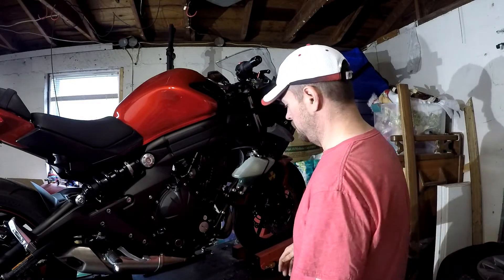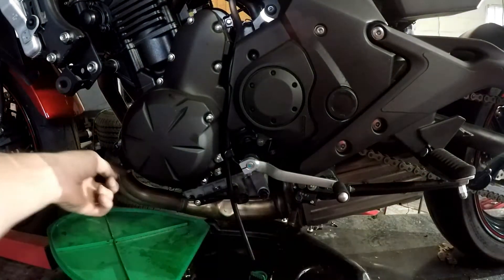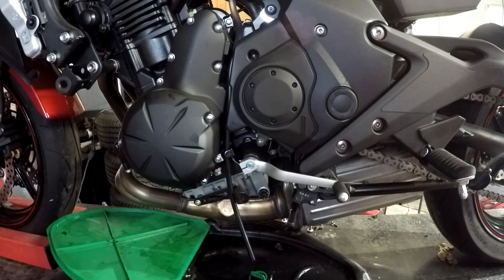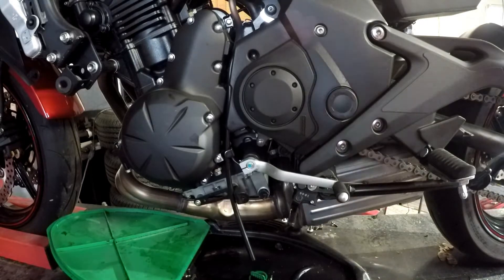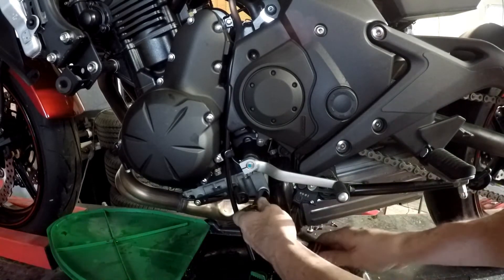The only problem I had is I lost one of the push pins on the floor when I dropped my screwdriver — push pin bounced, I just got to find it, no big deal. The drain plug for the crankcase is right here, and you have the oil filter on the front side. I'll take the drain plug off first, then go ahead and remove the oil filter. The bolt on this is going to be a 17mm.